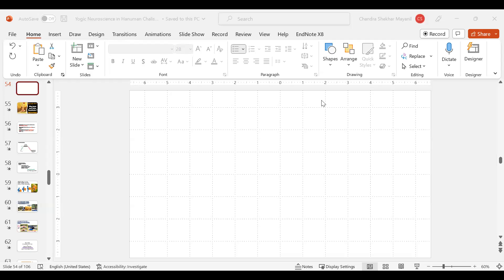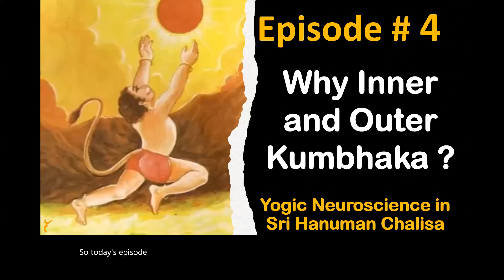Let me share with you the screen so that I can make some sense in what I am talking to you. Today's episode will be number four and the topic is: why inner and outer Kumbhak?